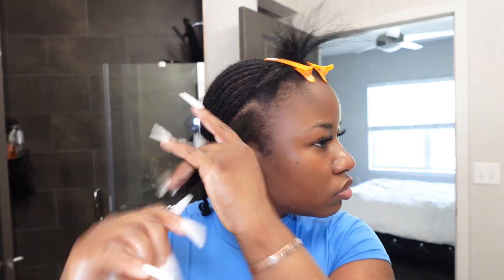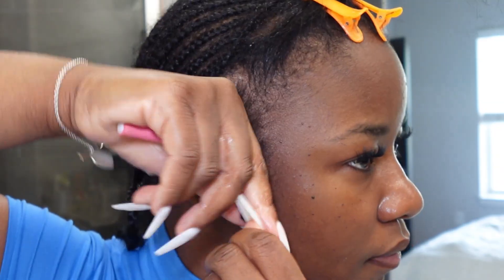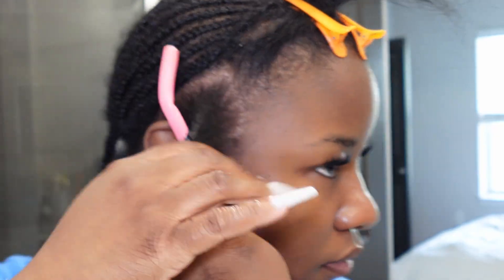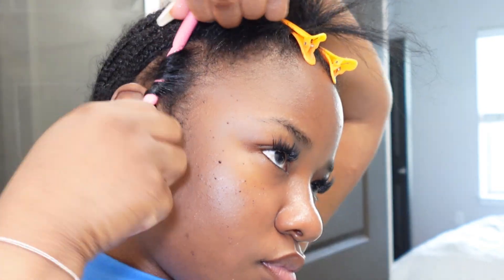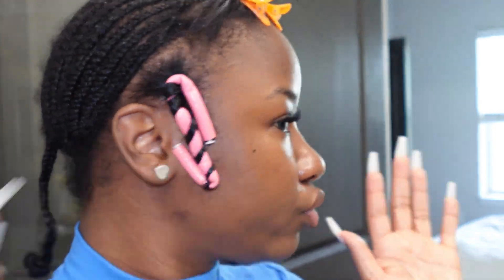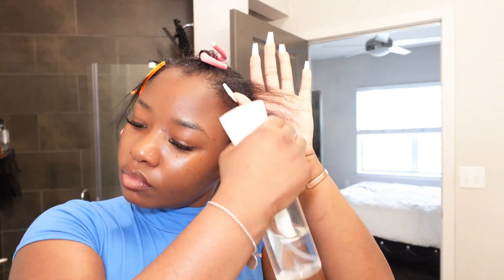If you want a no-heat method, you can definitely roll up your leave out at night and sleep on it — in the morning it'll be dry. But if you're okay with a little heat and you've got somewhere to be, you can do this part and then sit under a hooded dryer for about two hours. Sitting under the dryer also gives me less frizz once I take them out, but I absolutely hate sitting under the dryer, so most of the time I just do the overnight method.